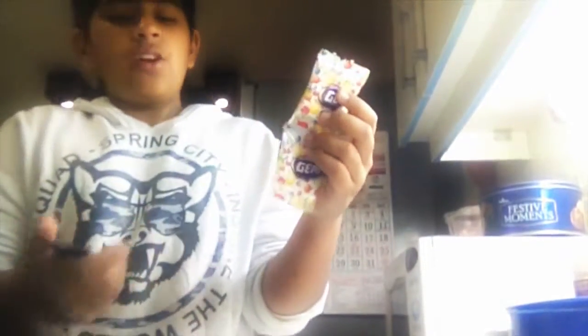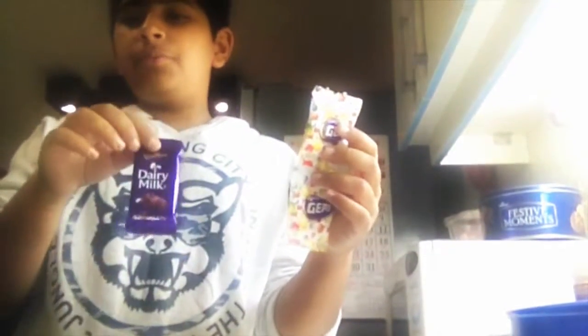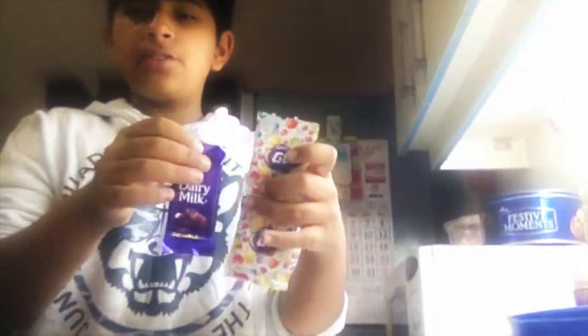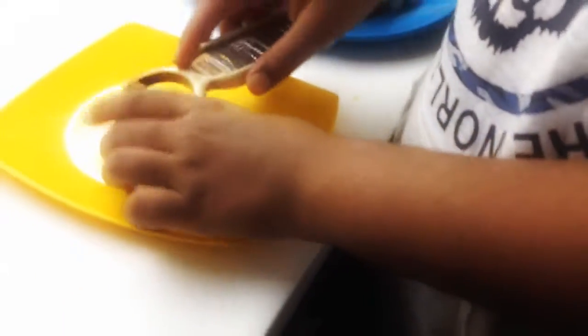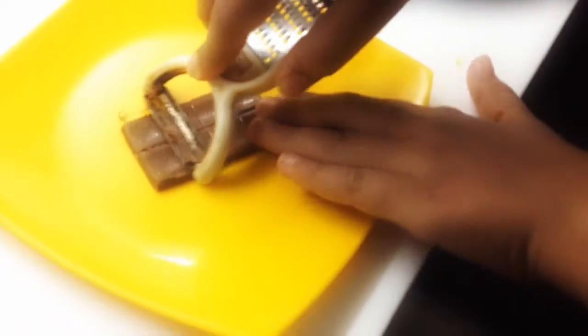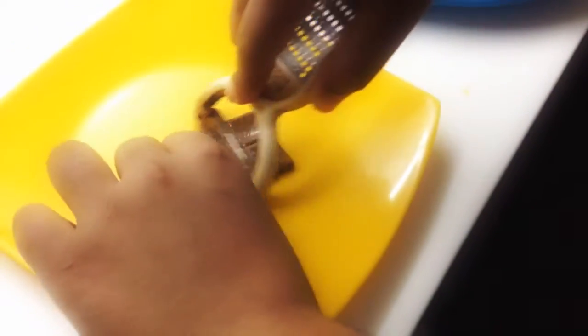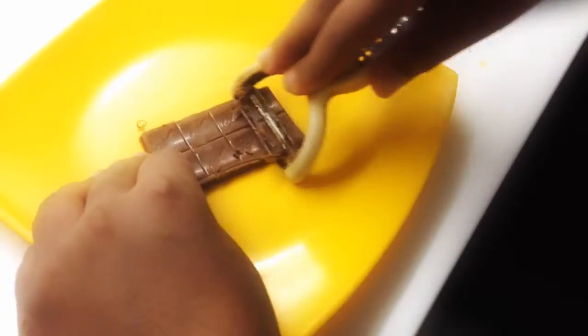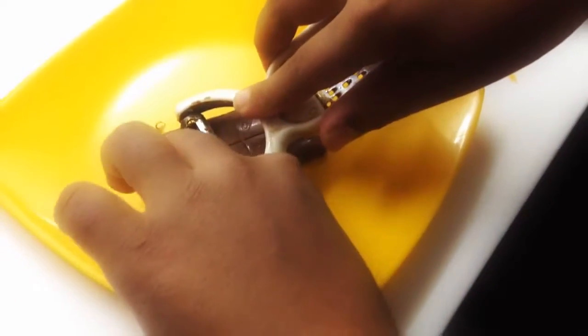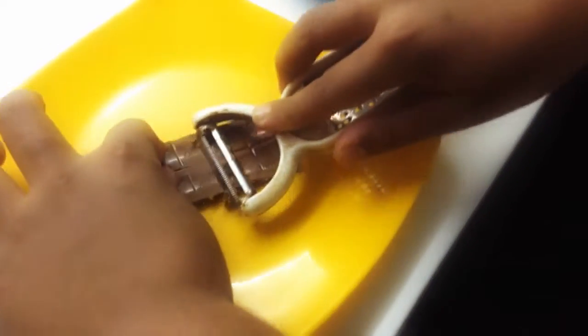Okay, so we're going to be decorating our cake. First of all, we're going to be using Gems — if you live in India you know what Gems is, but if you don't, you can use Smarties or Skittles, whatever you think is right. And we're going to be using Cadbury Dairy Milk — that's just a normal chocolate, we're going to be using two of each. So we're going to be shaving the Cadbury chocolate, just like pencil shavings. This will look good and we'll come back to you when we're done.